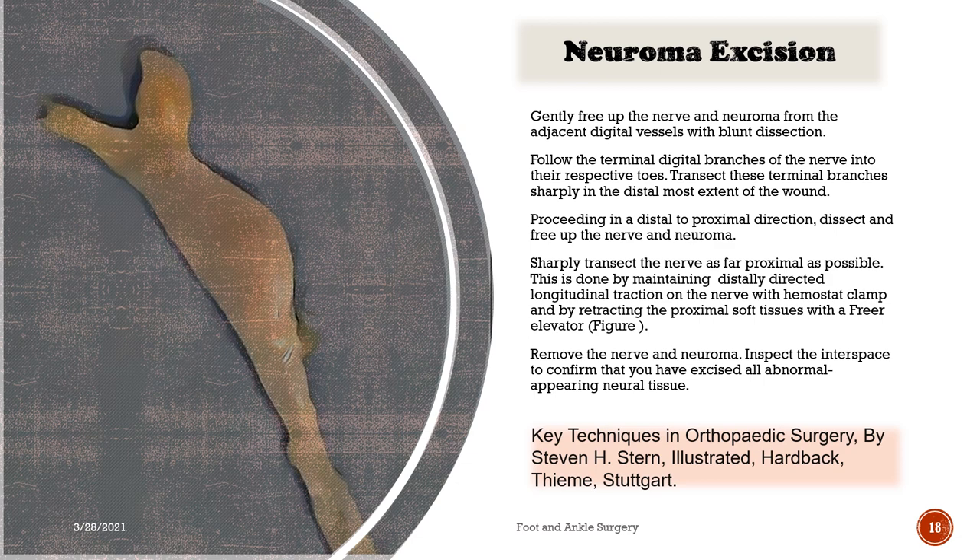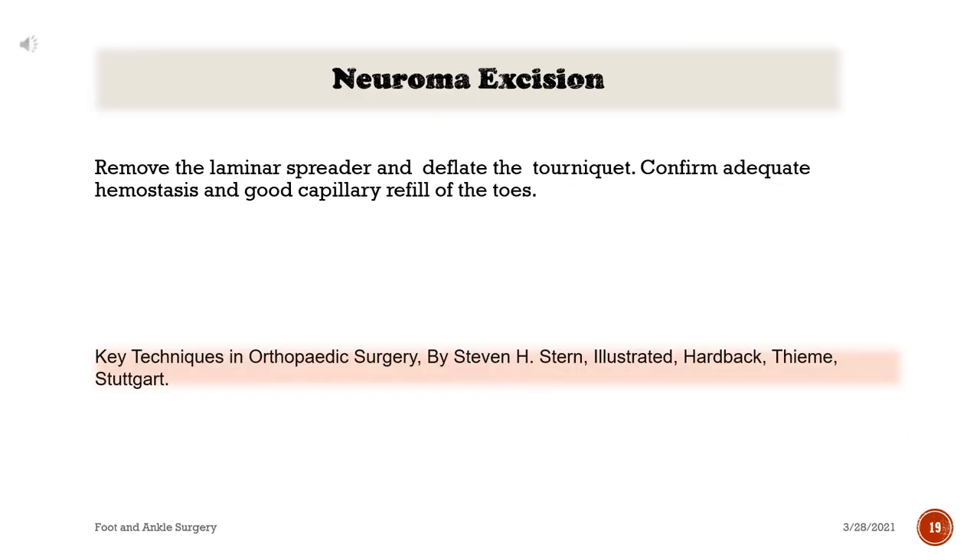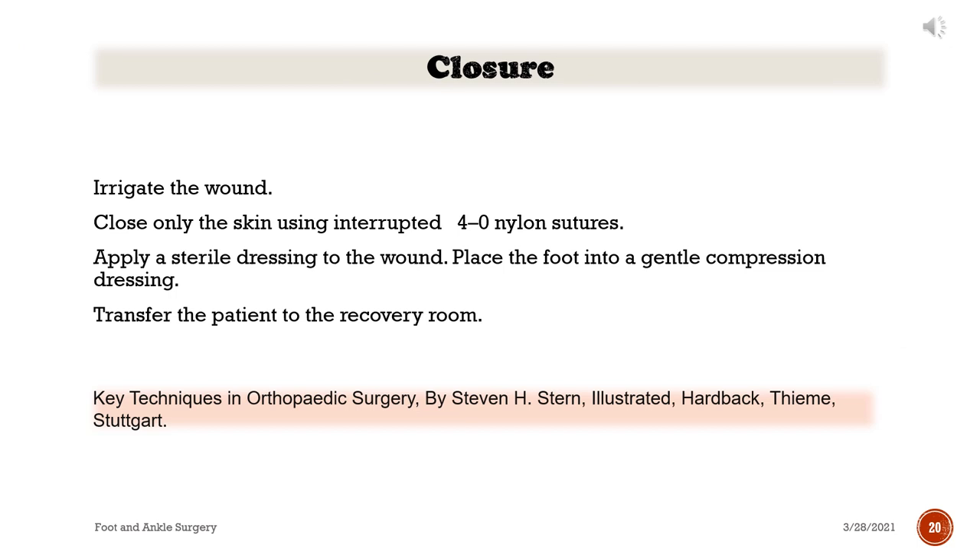Inspect the interspace to confirm that you have excised all abnormal appearing neural tissue. Remove the laminar spreader and deflate the tourniquet. Confirm adequate hemostasis and good capillary refill of the toes. Closure: Irrigate the wound. Close only the skin using interrupted 4-0 nylon sutures. Apply a sterile dressing to the wound. Place the foot into a gentle compression dressing and transfer the patient to the recovery room.